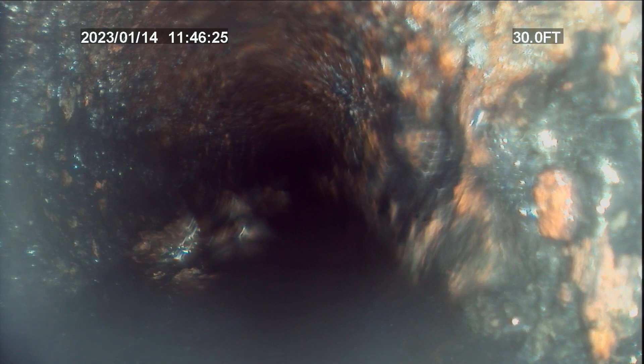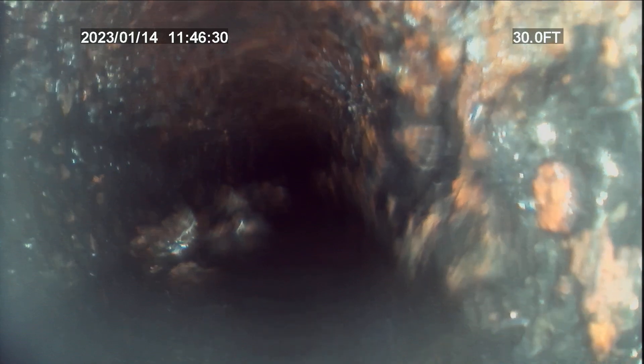I do believe we need to have our new flow team come out and look at this line, at least from here, to see what can be done for lining.